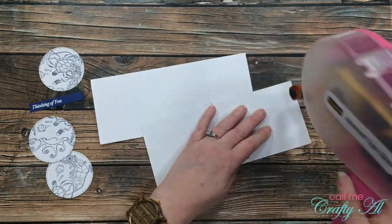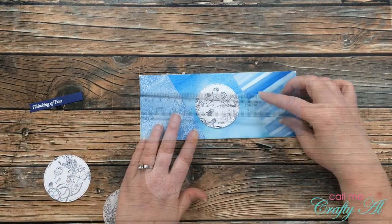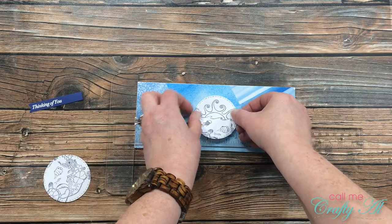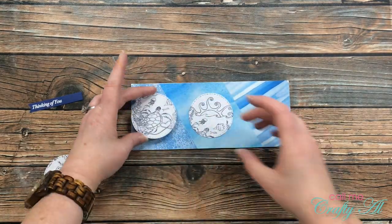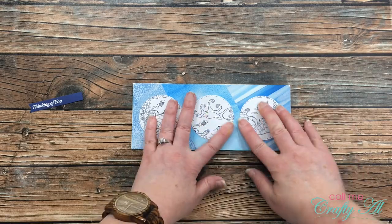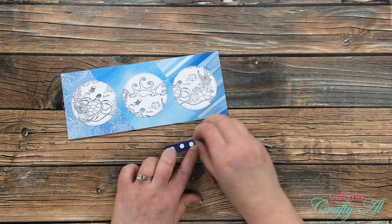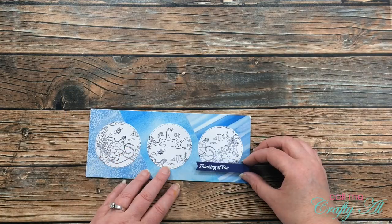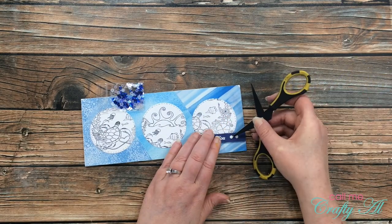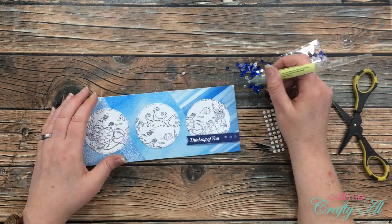Now it was time to start putting my card together. I added adhesive to the back of my patterned paper strip and started to place my circles onto the card. I brought in my t-square ruler to help center the first circle, then placed the other two circles centered to the left and right of the first one. I brought in some mini stamp dimensionals for my sentiment strip, added a few to the back, and placed it aligned to the right side of the card. Then I brought in the little baggie of sequins from this month's banana split and added six to the card front — three to the sentiment banner and three in other places.